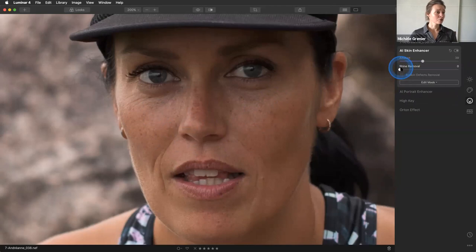Another tool right below is the Shine Removal, which is a new feature. You can see there's a little bit of shine on the nose. If you want to get rid of that, just use the Shine Removal tool and you'll see it evens everything out. It's really nice.